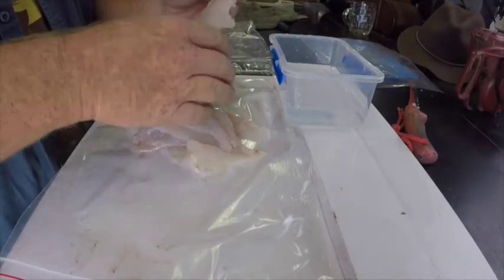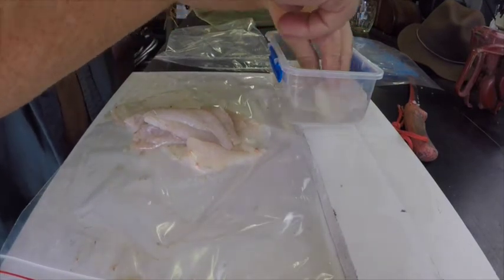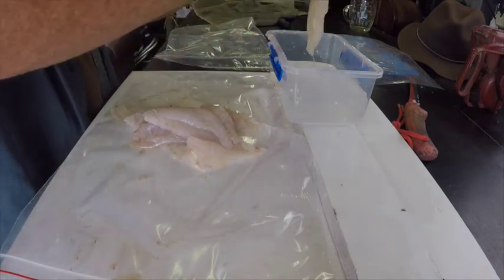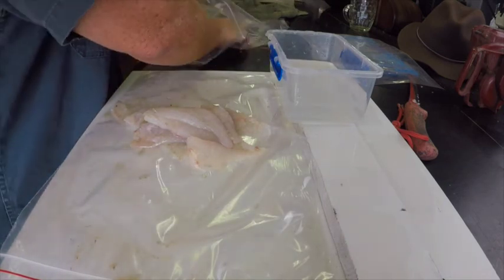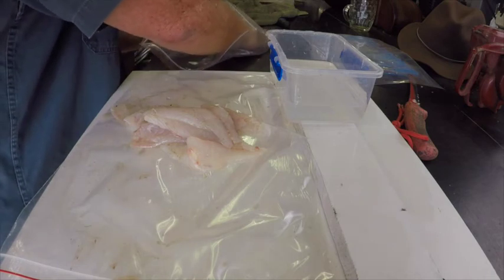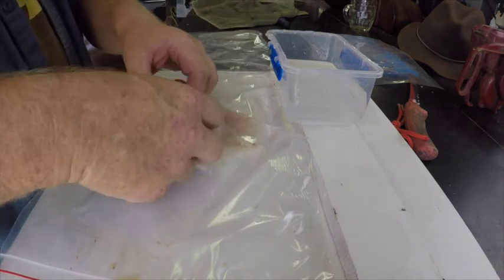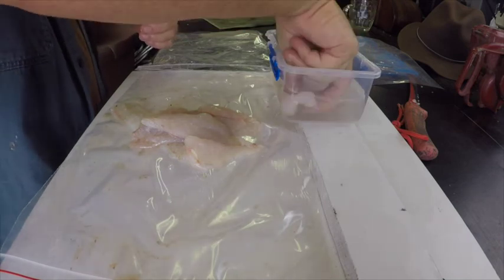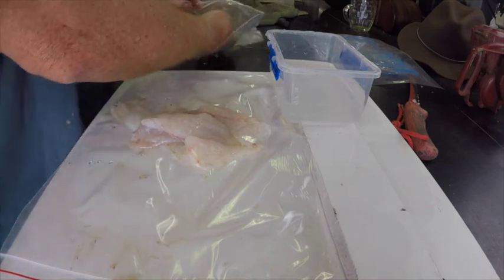These are our fillets — a few scales left on them from where they've been sitting. Give them a little wash in salt water and let them drip dry. Straight into the bag. If you don't put them in salt water first, or they're not wet, they won't go into your bag very easily. Much much easier to slip them in if they're wet — if they're not wet, they're very sticky and getting them to the bottom of the bag flat is near impossible.